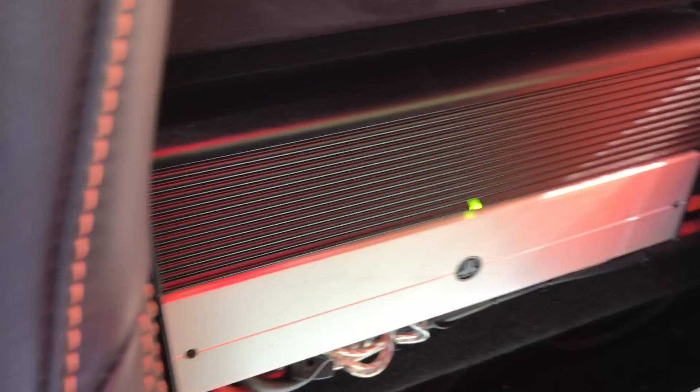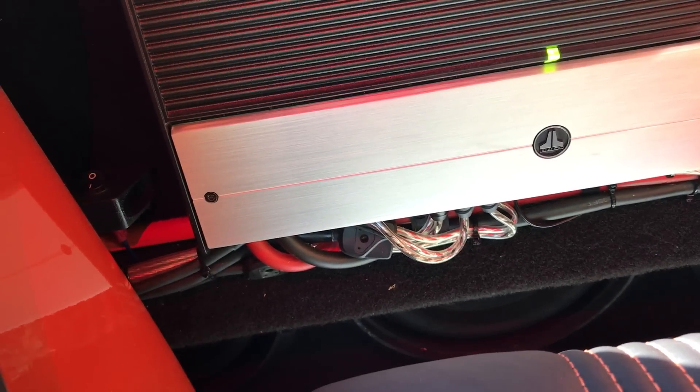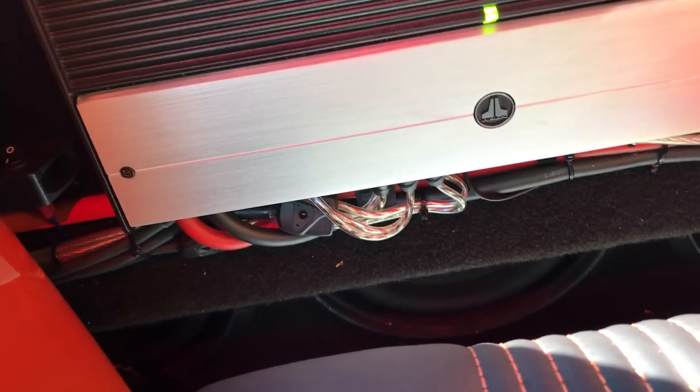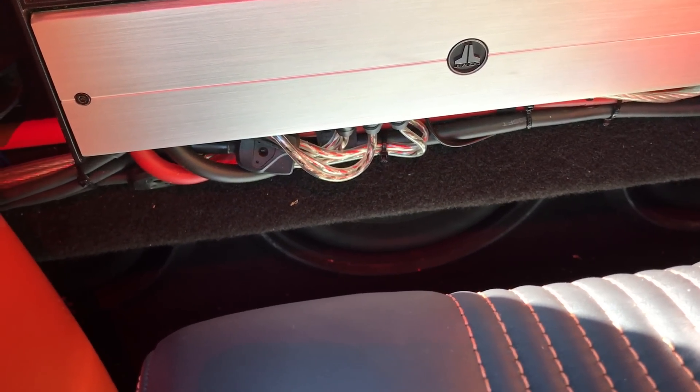Check this out — a thousand-watt JL Audio amplifier. You can also see the JL 10-inch subs vented through from the boot into the cab. It's called a blow-through and it rocks.